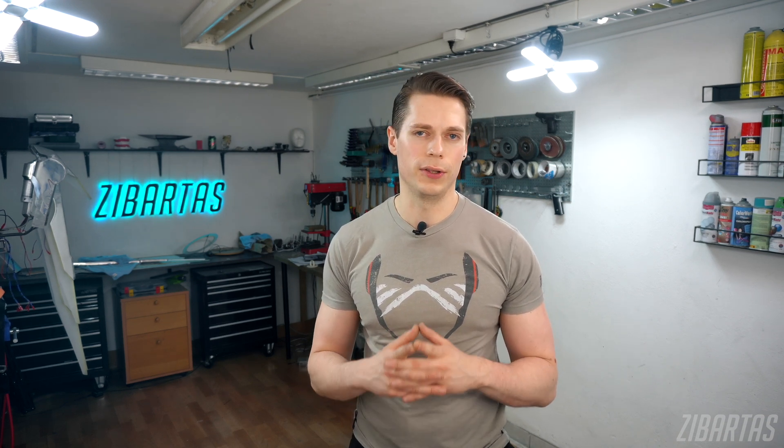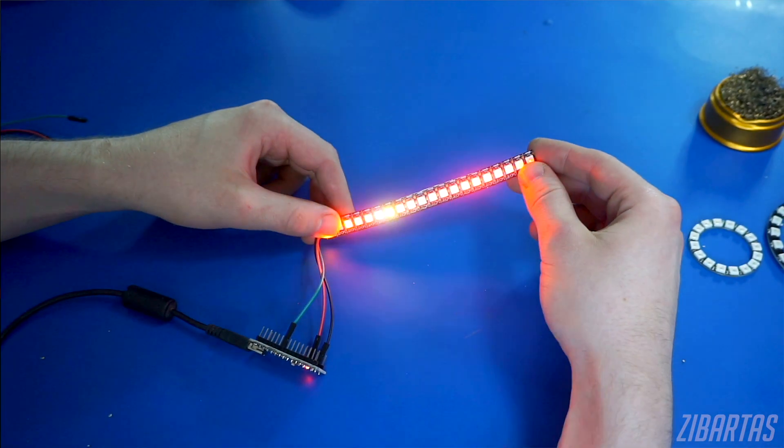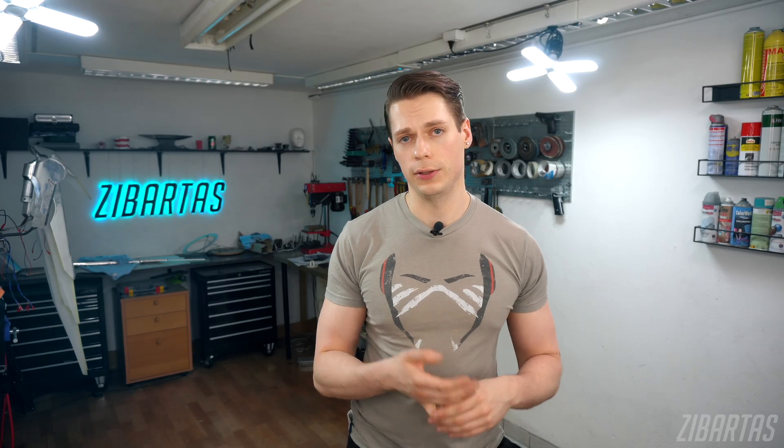Hey guys, welcome back to the workshop. We already covered so many different topics on the cosplay electronics series, from soldering tips to how to animate LEDs without any programming, to how to diffuse their light and so on. And all of these skills are important, but today's video is slightly different.